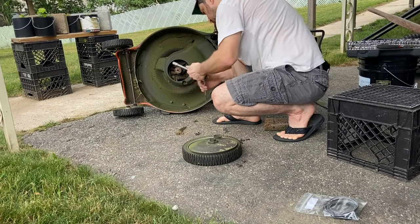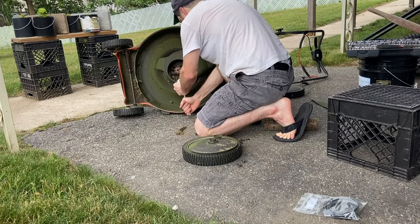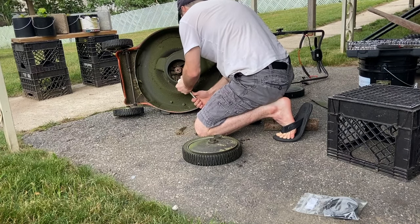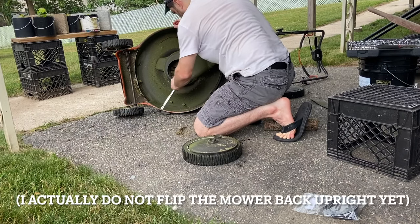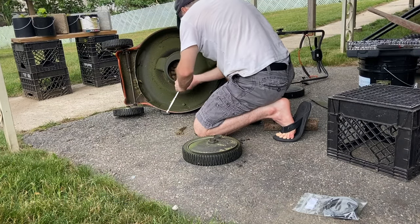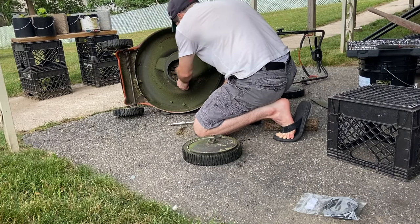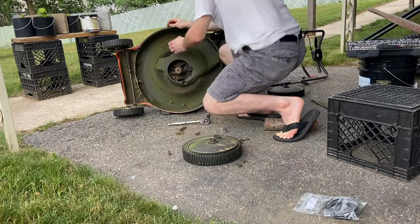Next, while the unit is on its side, I'm going to remove the large bolt that is holding in the green piece from the diagram. Then I'm going to put the unit back upright and remove the two small screws from the top of the body of the mower — that's what holds on the second piece of plastic, which is the green piece from the diagram.